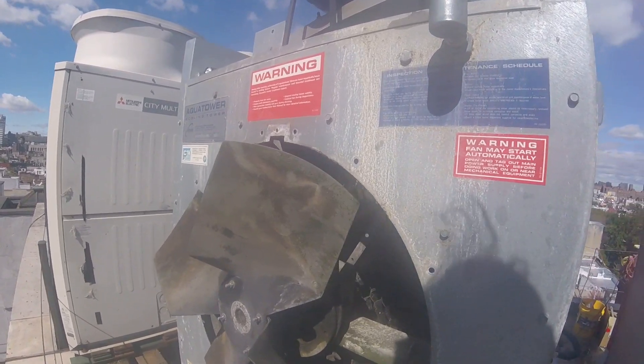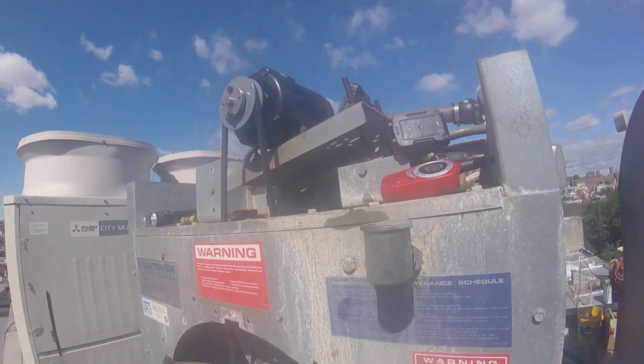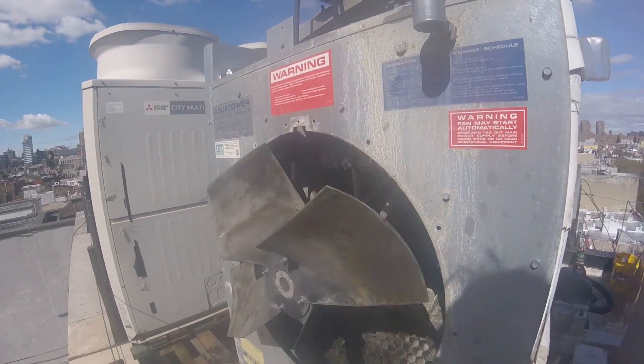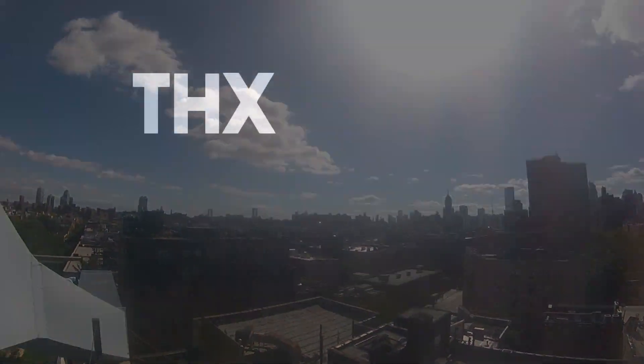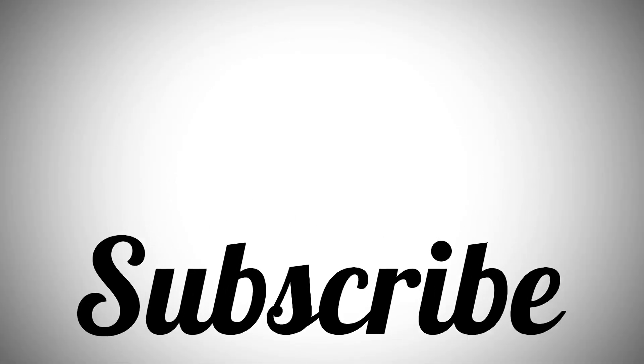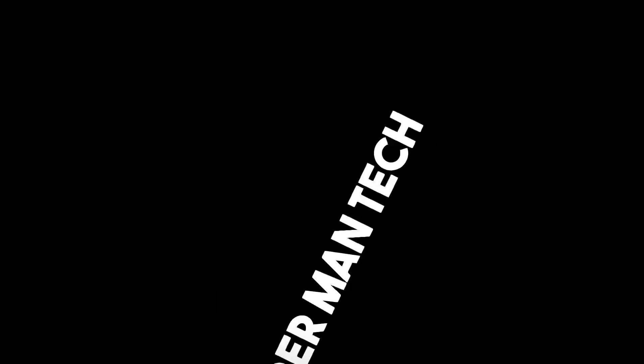If anybody found this video interesting or helpful, please drop a like, comment, and subscribe. I'll catch you guys next time — see you next time.